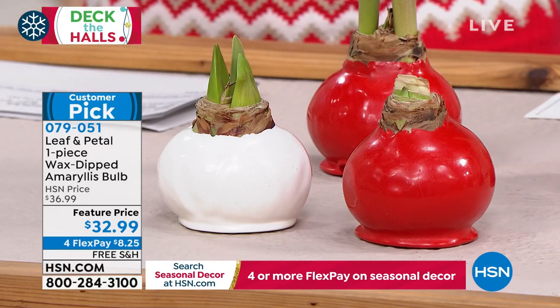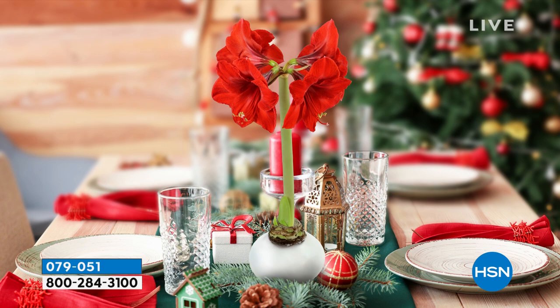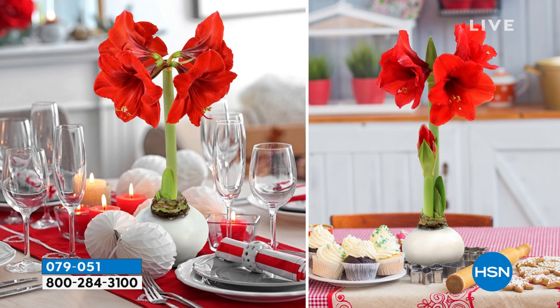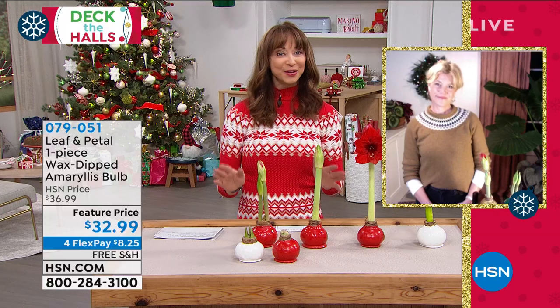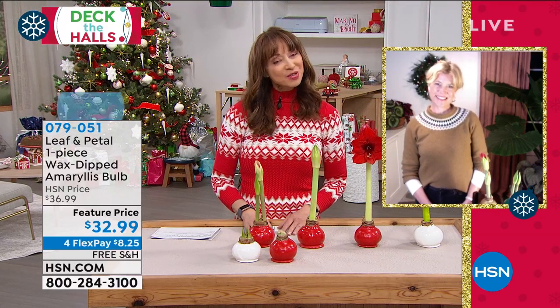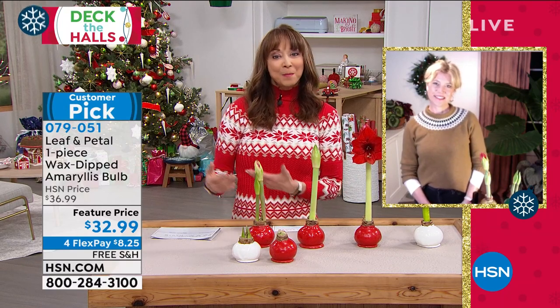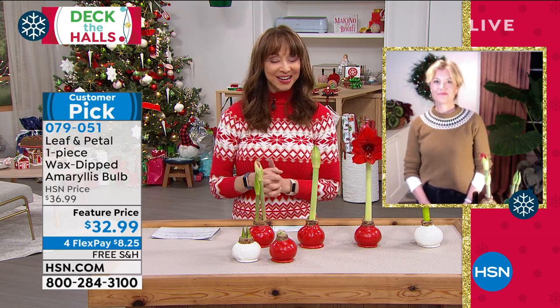Rochelle is back — she's not only a landscape designer, she always inspires me. I've purchased multiples of these for myself, for my mom. I know she sent nine of them last year. Marlo, Leslie, we are all bananas about you and about this. They are going fast — people love living plants, and this really encourages success. Welcome back to HSN, Rochelle.